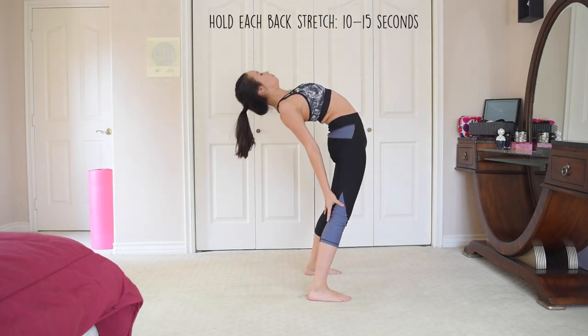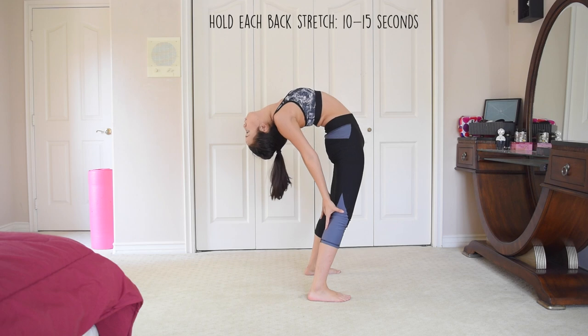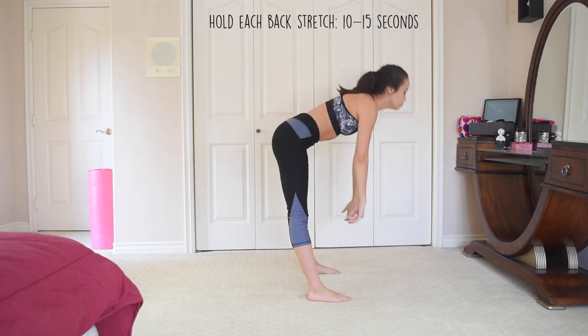We are first just going to begin by stretching our backs. If you don't feel that your back is stretched enough with these stretches, I have two back-stretching videos that you can check out.